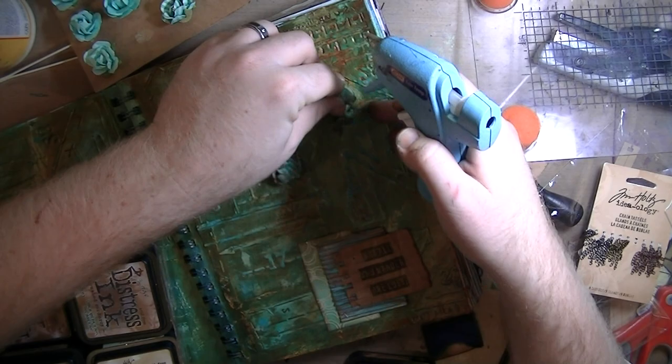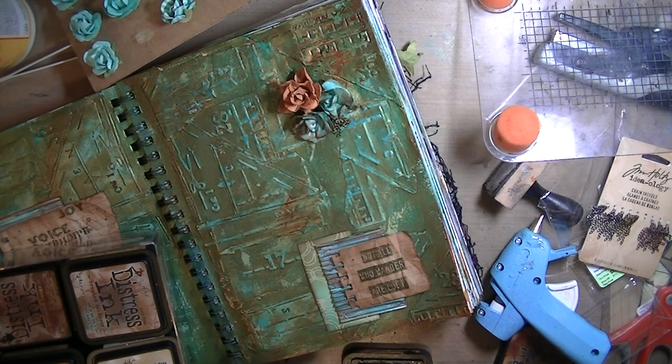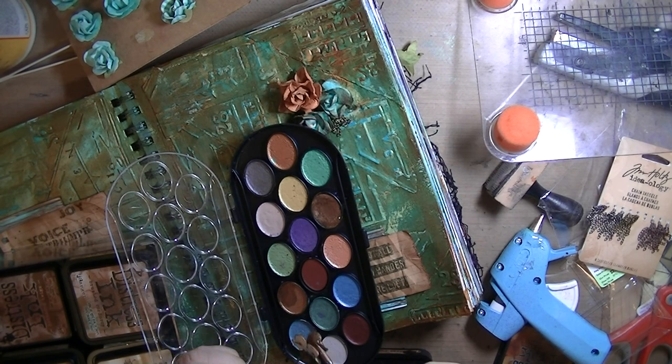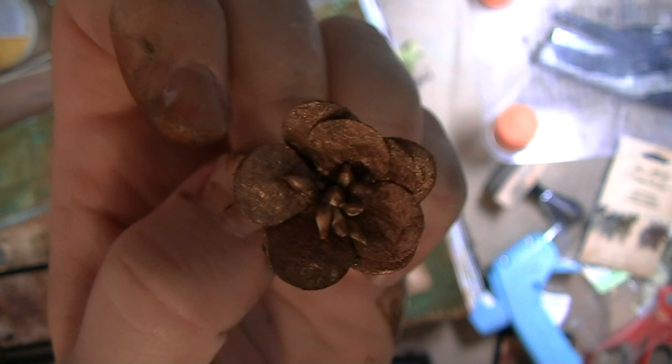I got all these flowers from my fabulous friend Kelly Merton — thank you Kelly, I use these all the time. The teal ones are Michael's flowers, the cheap ones in the one-fifty to two dollar bin. I inked them up a little bit with Vintage Photo to make them grungy. I'm using the Niji pearlescent watercolors to make one of them a brown coppery color and shiny. Let me slow down to show you what they look like up close.